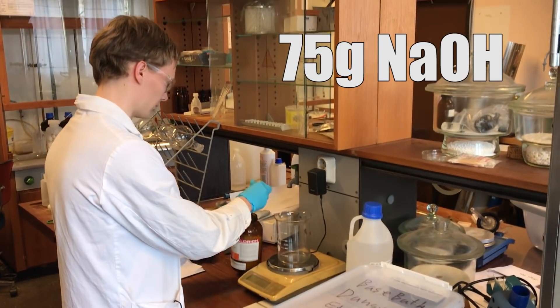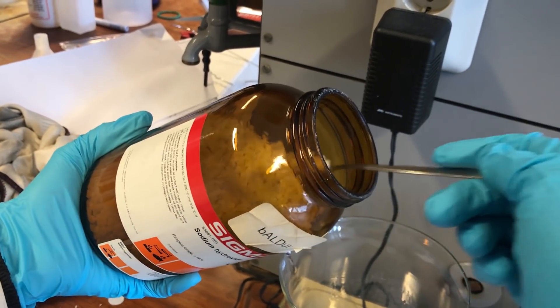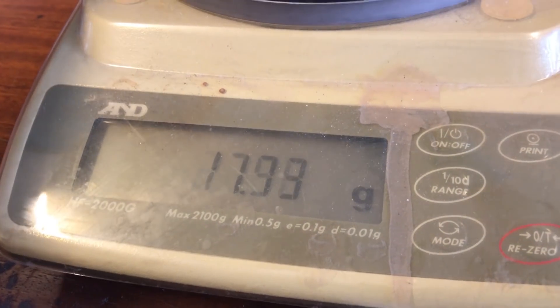We'll mix 75 grams of sodium hydroxide with 2.5 liters of ethanol in order to make a really strong base. This is obviously very dangerous, so if you are doing this at home or anywhere else be careful and use the right protective equipment.